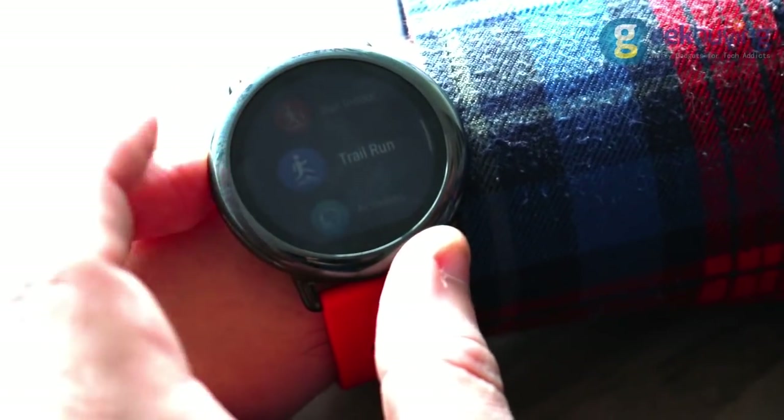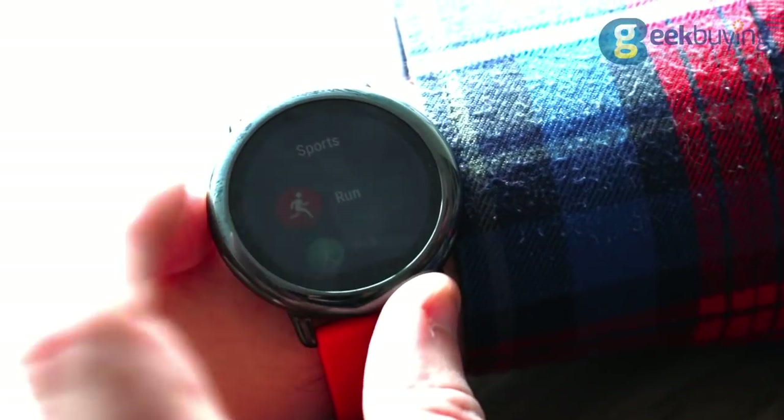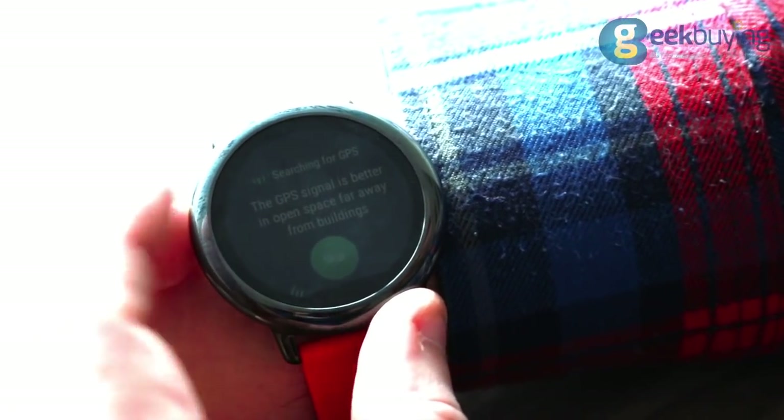Amongst standard functions, Amazfit has heart rate, calories, mileage, pace, speed, and cadence monitoring that will be involved in one of four different modes such as walk, run, indoor, and trail run.